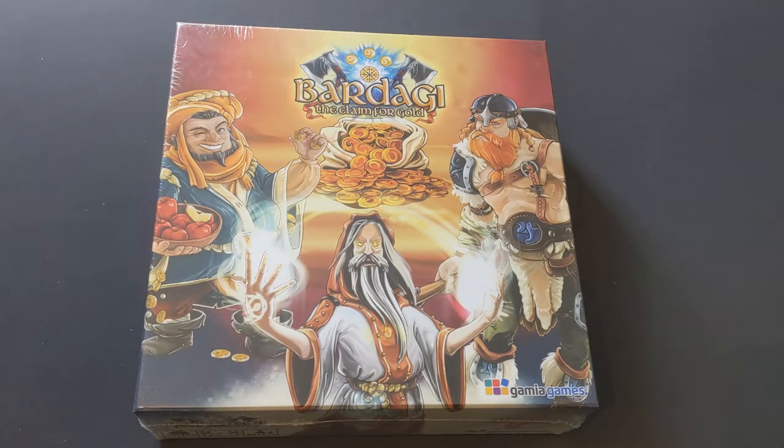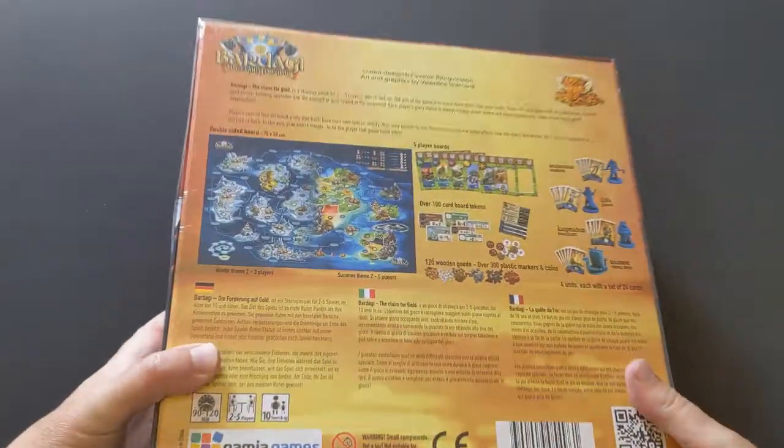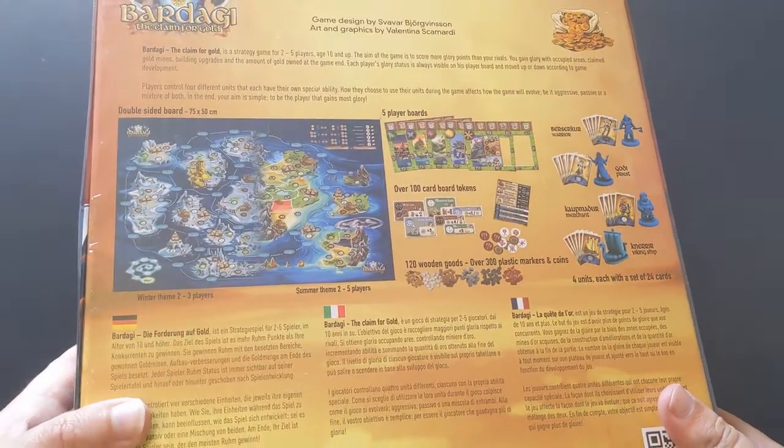Bardagi was a game I picked up at UK Game Expo. There was a stall with a shelf of £10 games on the last day, and I just grabbed a couple of ones I'd never heard of.